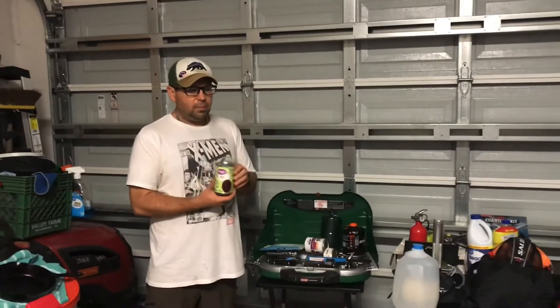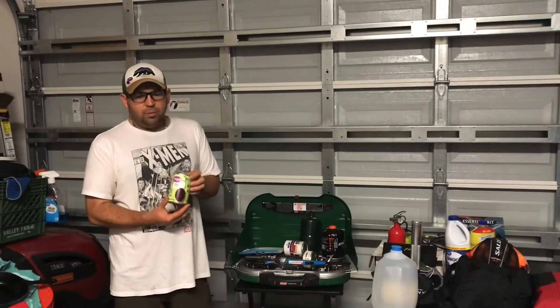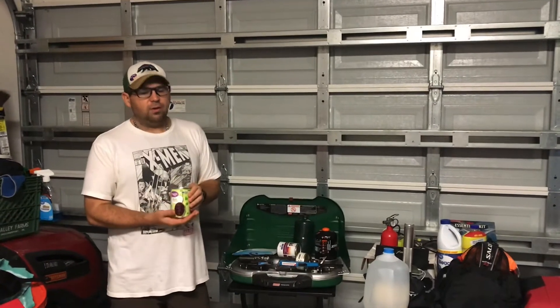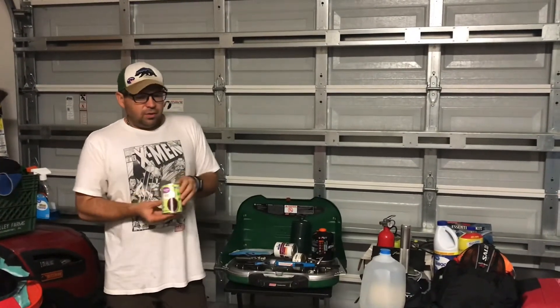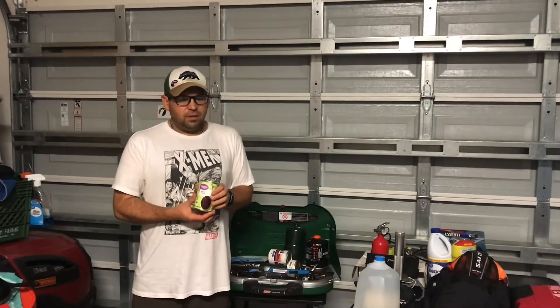I cleaned it up, seasoned it, and I actually use it all the time. Cast iron is nice because you can use it on top of your stove, in your oven, on your grill, or even on an open flame — you're not going to damage it. That's why having some cast iron cookware is really nice for survival situations. The next thing I put out here is just a can of black beans.